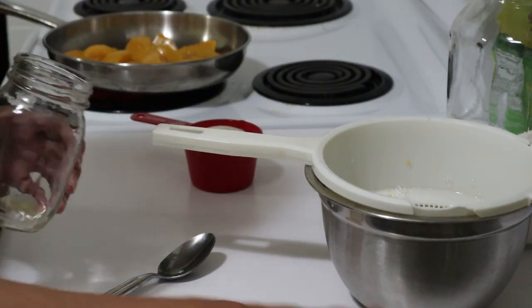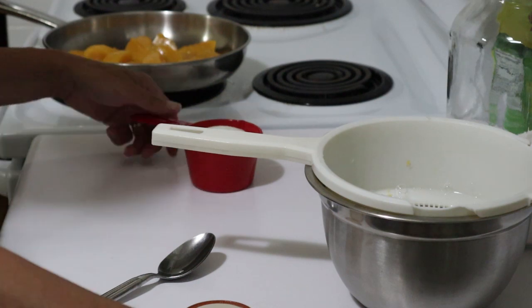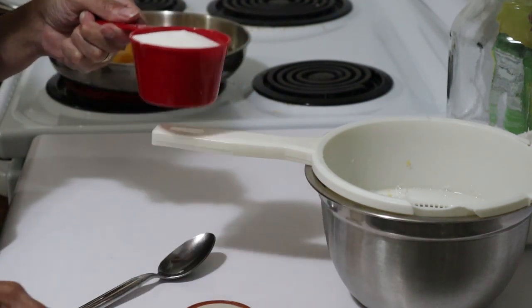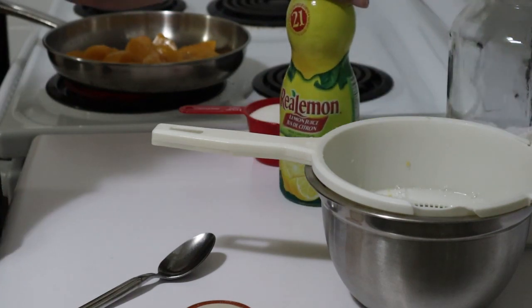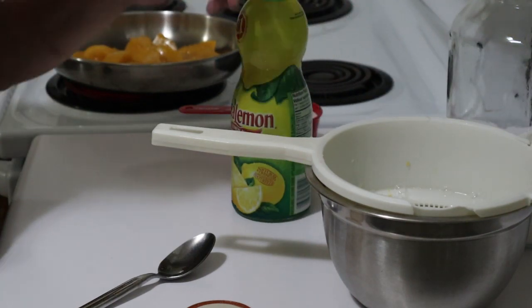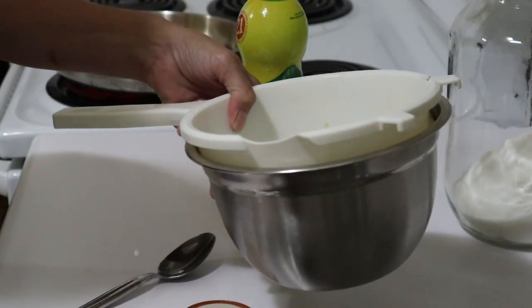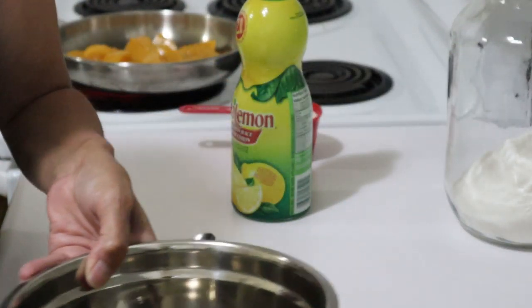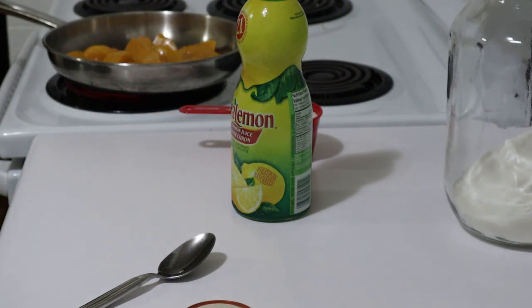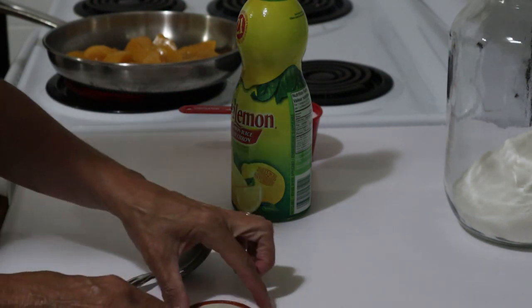I'm going to be using the preserved peaches, one cup of sugar — possibly more, but I'm going to start off with one cup — and lemon juice. That will be my three ingredients. Now at this point I'm not going to throw away this juice. I have no idea what I'm going to do with it, but I don't want to throw it away just yet. I may decide to toss it in the jam at some point.